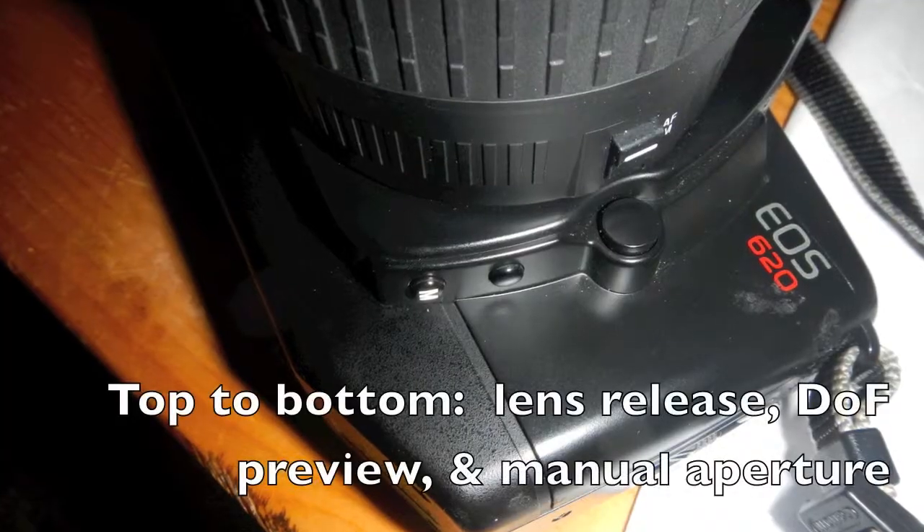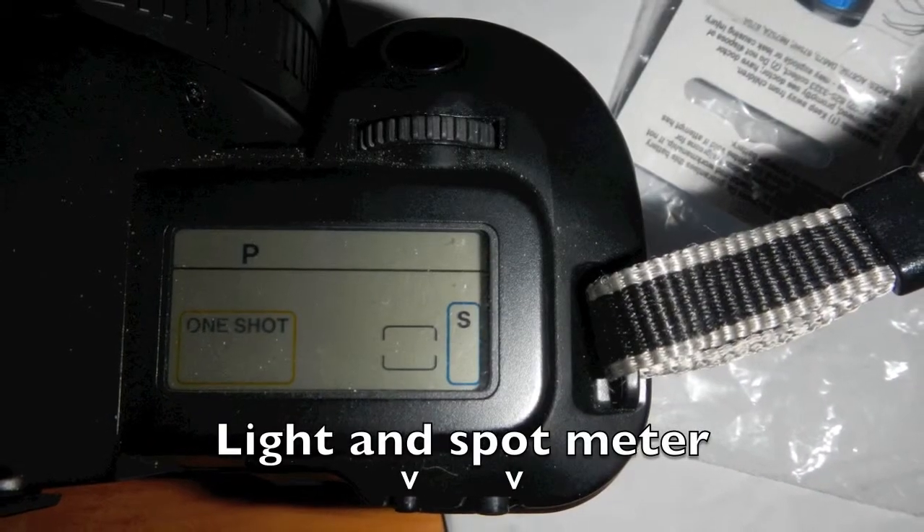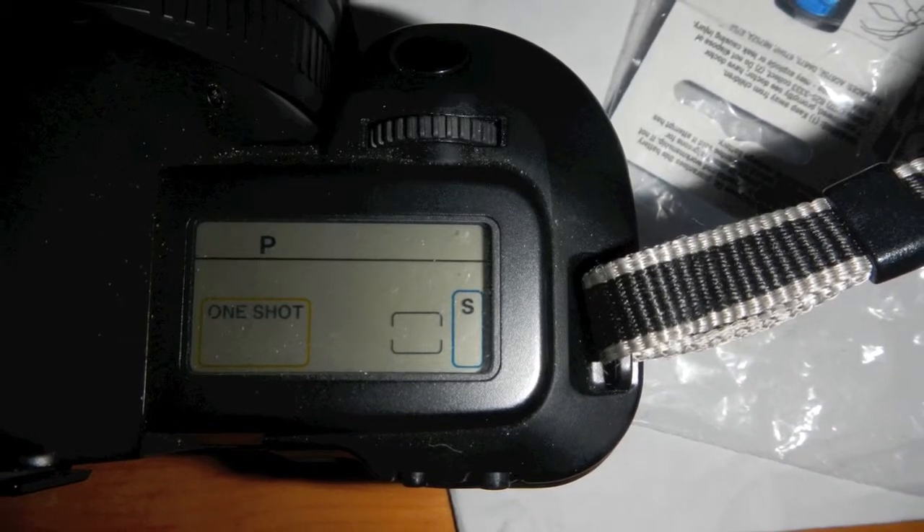A lot of the buttons don't really have much in the way of labeling. Obviously this is the lens release. This one is a depth of field preview. This one lights up the viewfinder. This one switches it from its six-zone matrix metering mode to spot metering.